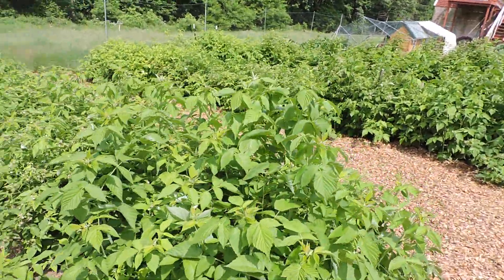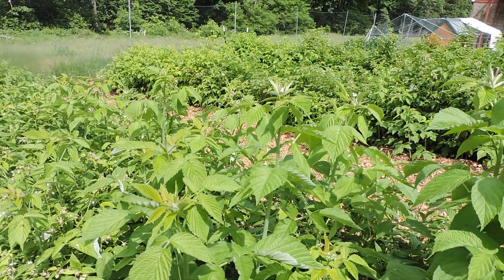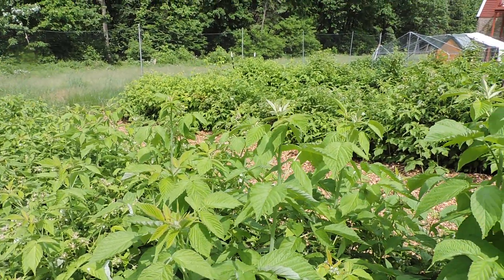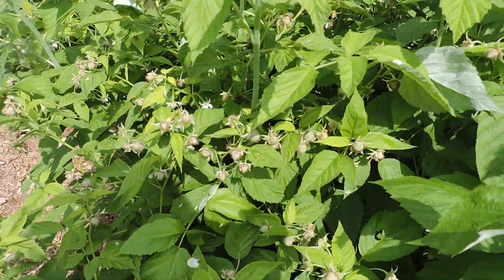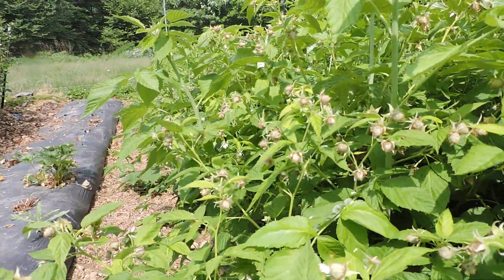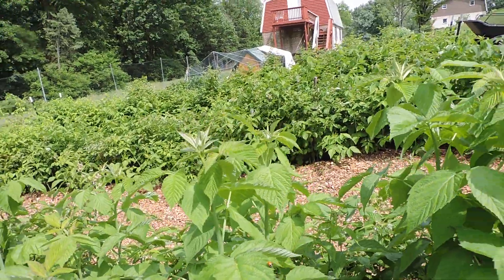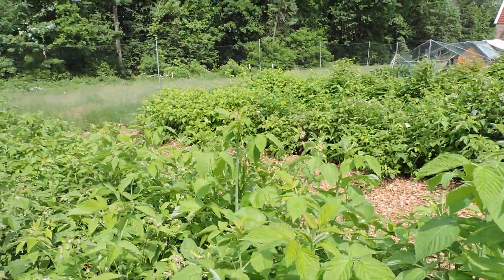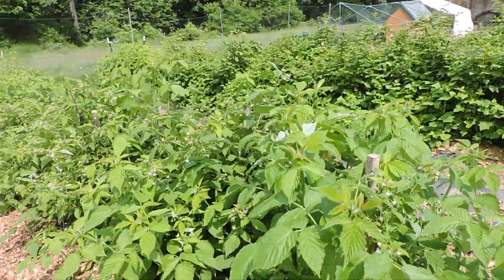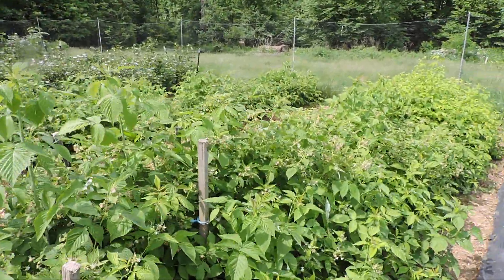Now we get into the raspberries here. This variety is called Joan J — this is a red raspberry that just produces and produces all year long. You'll get a crop your first year on your primocane, and if you winter it over you'll get another crop, which is what these are forming right now. These are from last year's growth — that's a floricane, your second year wood. Now these new ones will produce this fall. I have another row of Joan J over here and you can see they're going to be loaded.